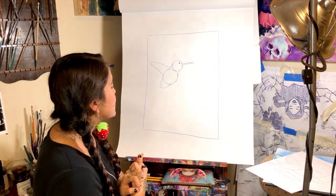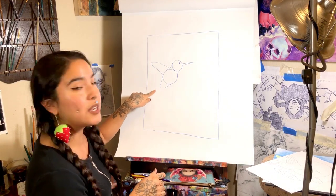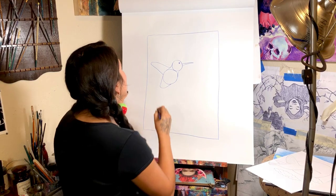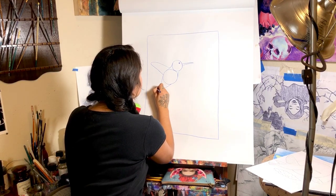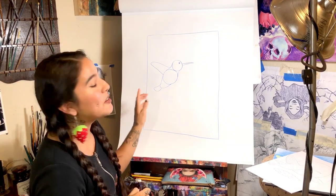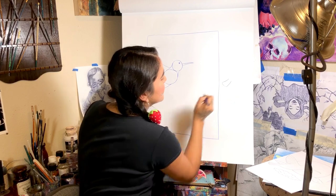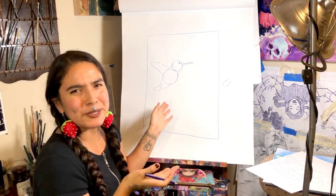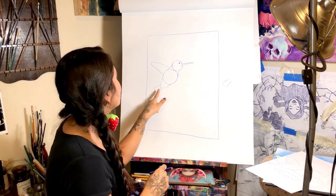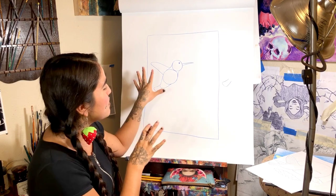And now we're going to make the shape of the tail — it's going to be sticking out on the bottom here. I'll draw it out so you can see the shape of it. It's more rectangular, but it's more on the curved side. I curve out the edges here, and that should be the main shape of your hummingbird.